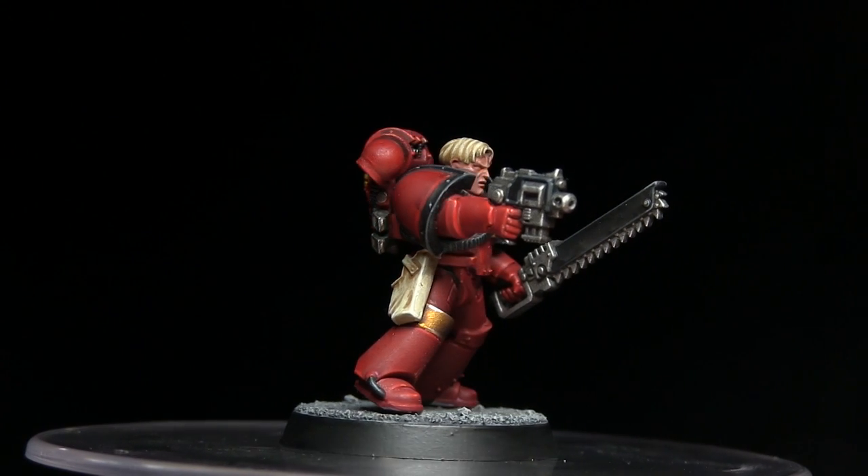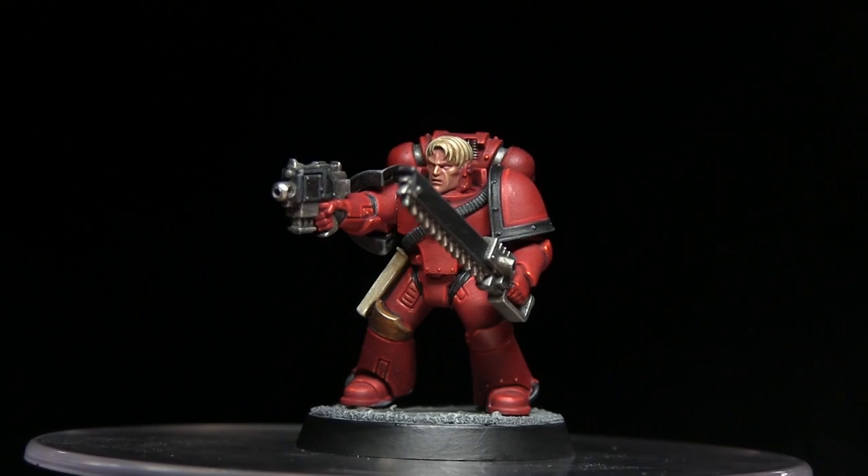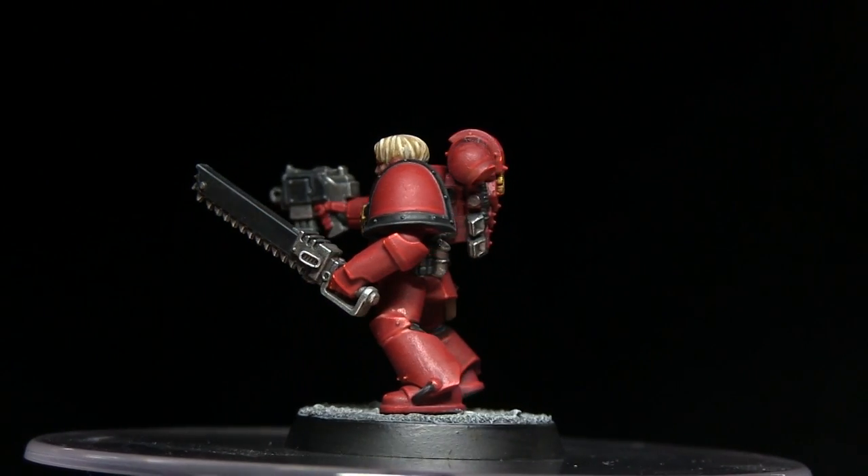Hello and welcome to the Wargamer and another Horus Heresy painting tutorial. In this video I'll be showing you how to paint your Blood Angels in their Heresy era colours and I'll be using the Citadel range of paints to do so.